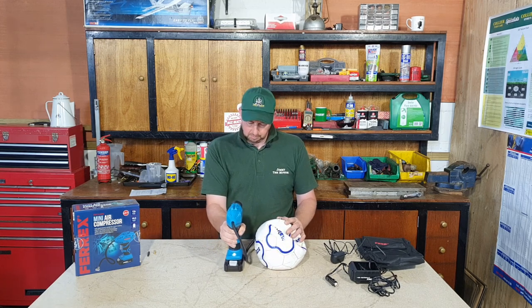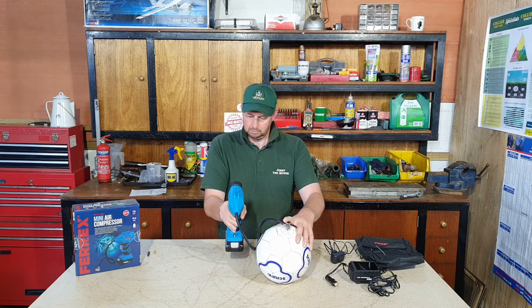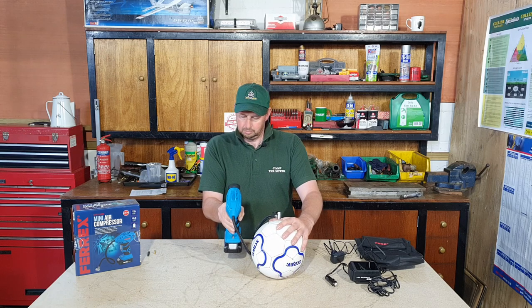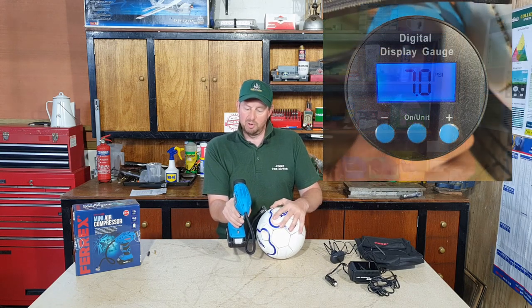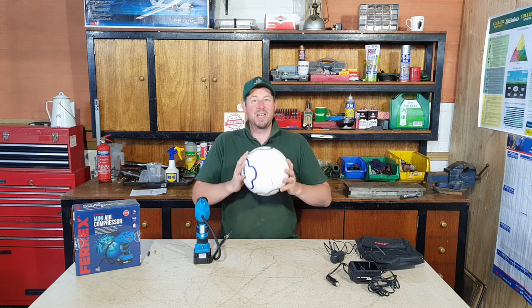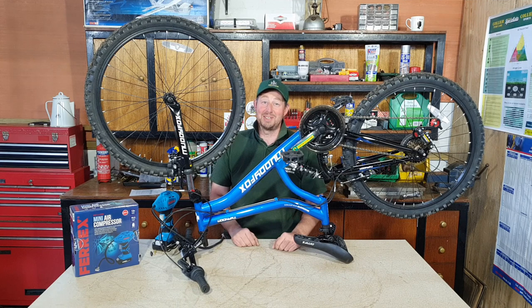It's on zero and set to PSI. I'll give the trigger a squeeze and it should start to inflate. Right, that was quite quick! It has actually read out seven PSI on the gauge - oh, it's just dropped to 6.5, but back to seven PSI. Anyone who's ever played football will know you pick it up, squeeze it, and that's about right. Happy with that at seven PSI.